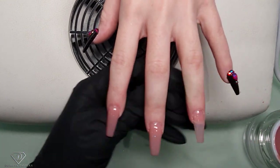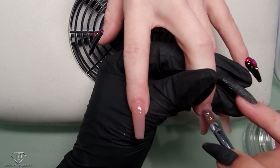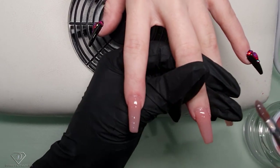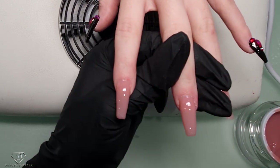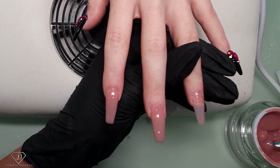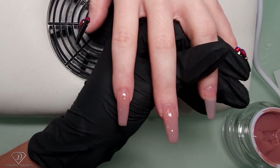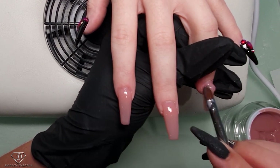If it does happen that you're not happy about something - say I'm not happy about this corner - what you could do is once it's cured a little bit you can just add it on. I suggest for every beginner to do it this way rather than trying to build the perfect nail, because if you take too long with your gel it will just start running all over the cuticles and become messy.